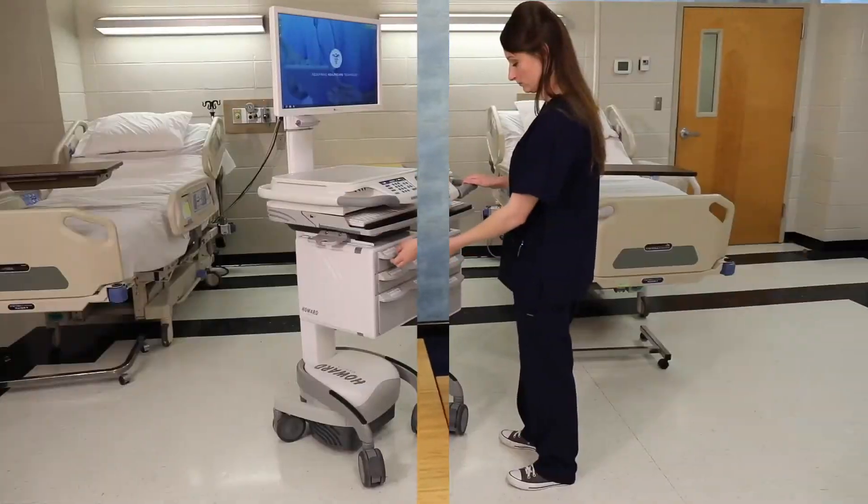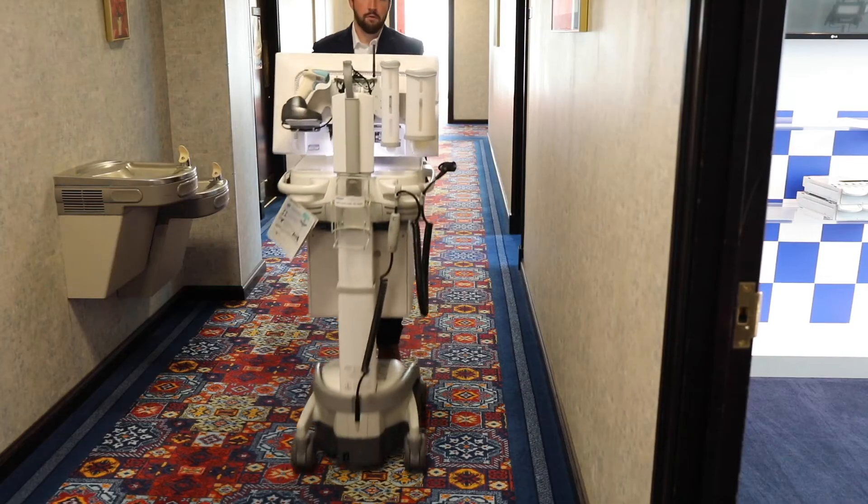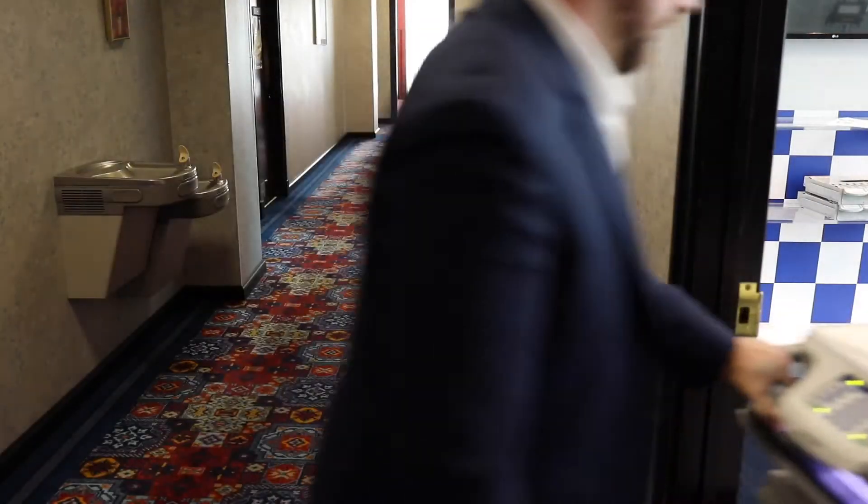Welcome to Howard Medical's High Care E and High Paradigm E series of carts. In this video, we will demonstrate the features, functions, and operation of our point-of-care carts.